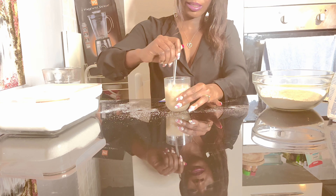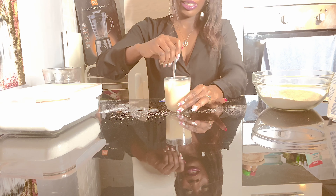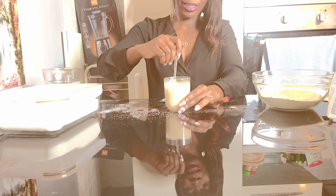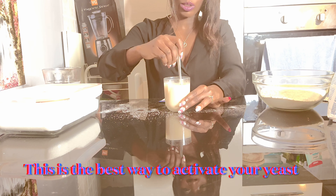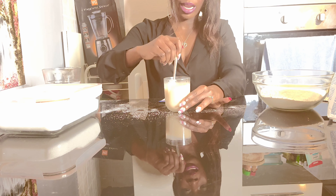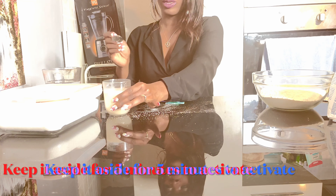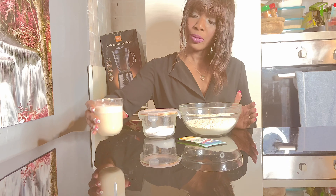This is how you activate your yeast to make your puff puff rise. The best way to activate your yeast is lukewarm water, sugar, and your yeast — then you mix it. You keep it for about five minutes to activate. Let's keep it for five minutes to activate.